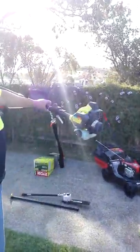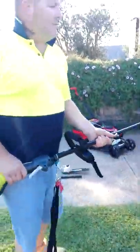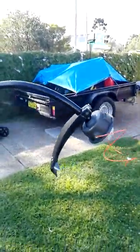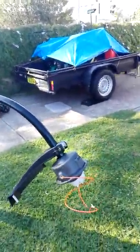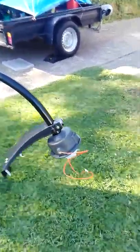It comes with the strap, nice handle. It comes with two heads — the fixed piece that you put in and keep changing as you go, or the bump head.